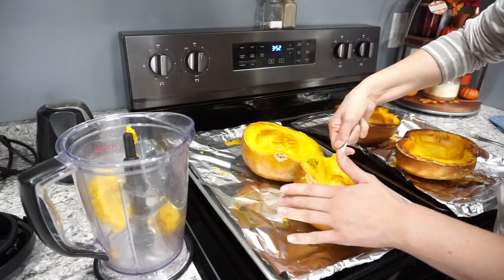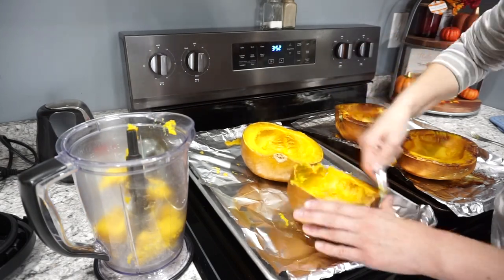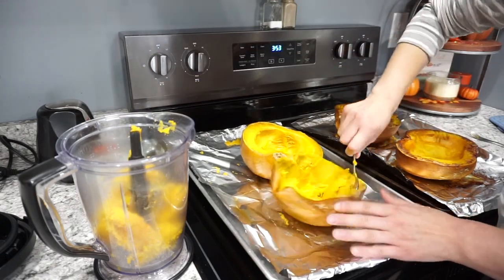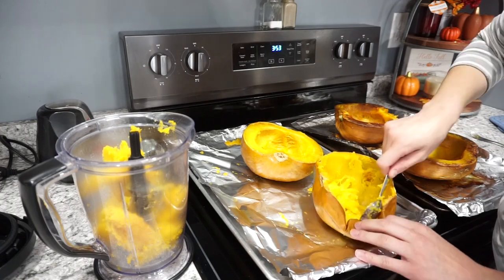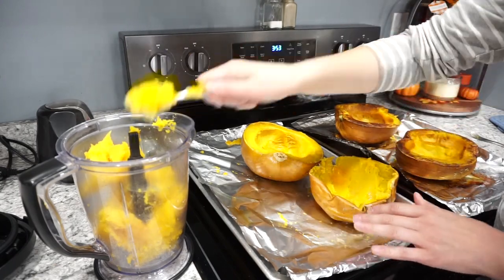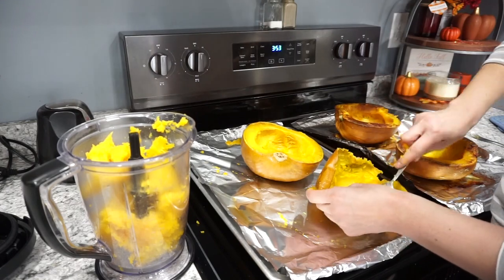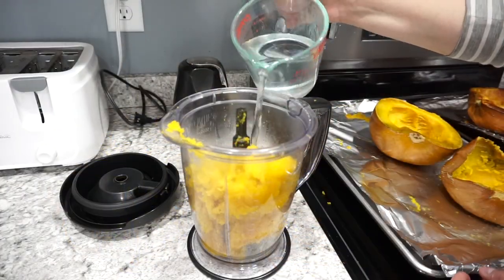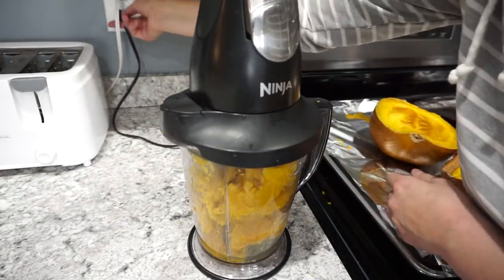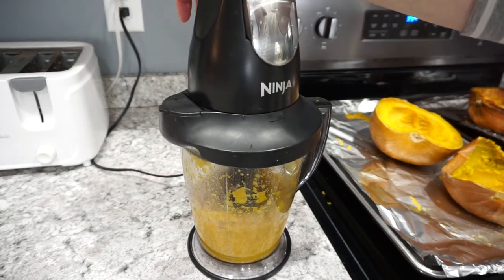Once it is all done, I let it cool for a couple of minutes and then I just take a spoon and scoop out all of that pumpkin goodness and throw it right into my blender. I'm using the Ninja today — I absolutely love this blender. I'd say you want some sort of high-powered blender or you could also use a food processor. I scoop out all of the pumpkin and then add just a little bit of water. Make sure you're not adding too much though, because we don't want to dilute that pumpkin puree. You want it nice and thick, then just blend until you get a nice smooth consistency — you will end up getting so much pumpkin out of just two pumpkins.